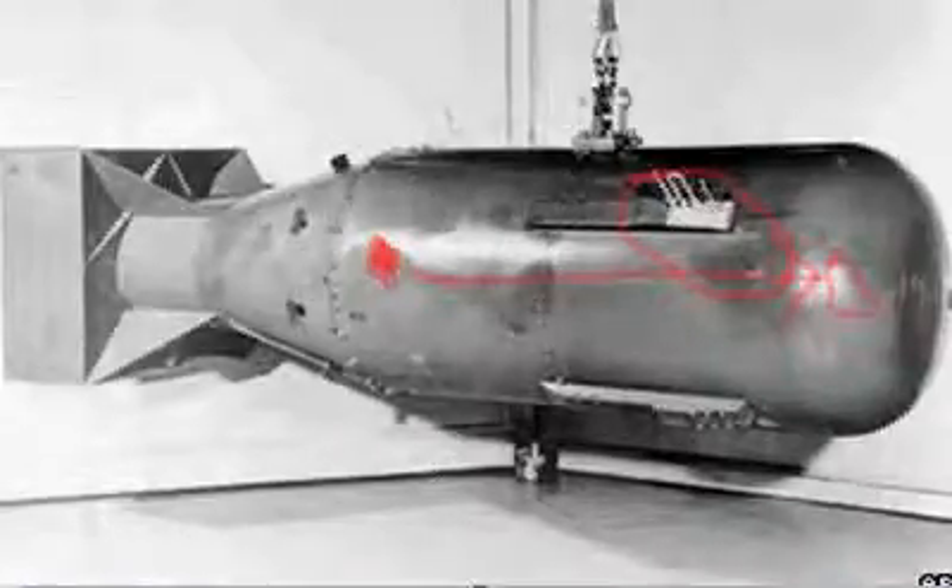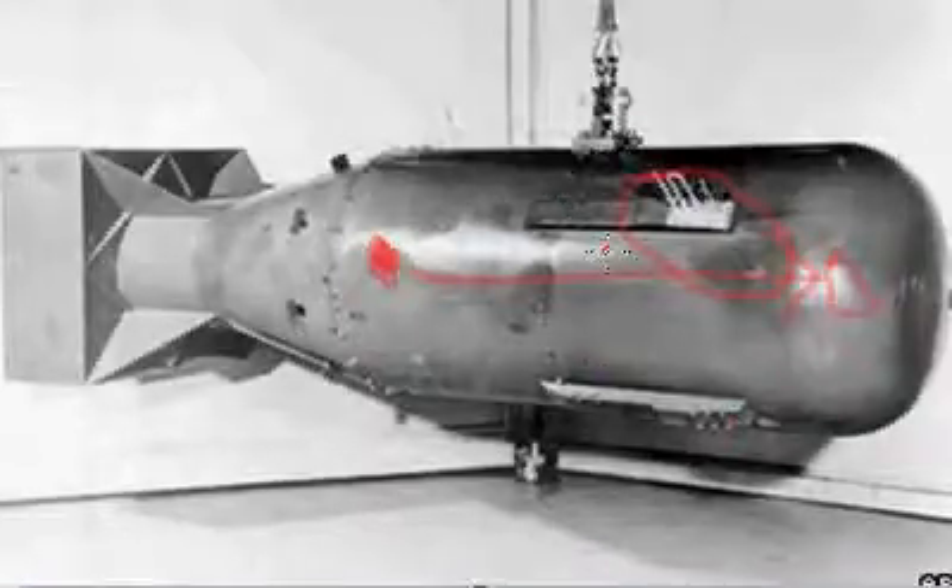In Hiroshima, this is the Little Boy. I'll do a part two on Nagasaki — the Fat Man bomb. Right now we're doing the Little Boy, but you can't really see it in this picture.